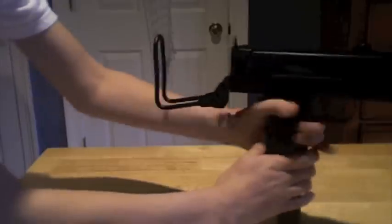The gun also features a detachable 30 to 50 round magazine. To take the magazine out, push down the button right here and just pull.